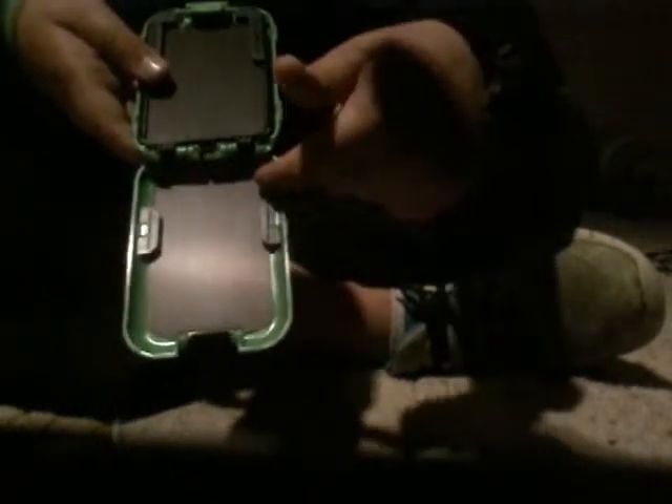Inside there's this little clip. All you've got to do is pull back on it like so and it flips open. You can see it says 'Flipside' on there — you probably can't read it on camera — and it just flips that way.